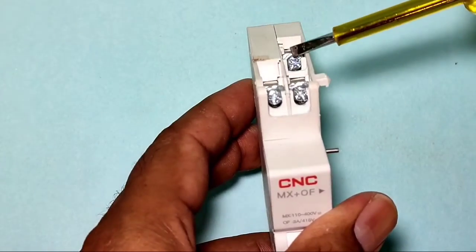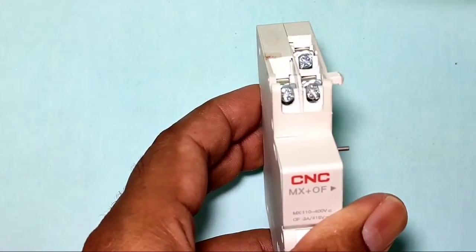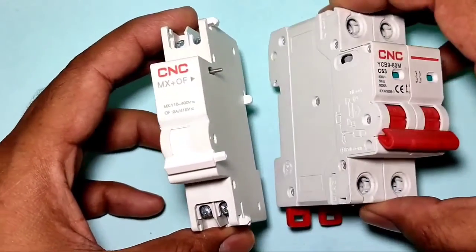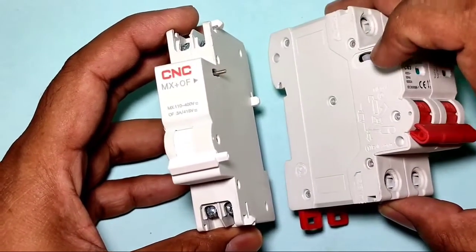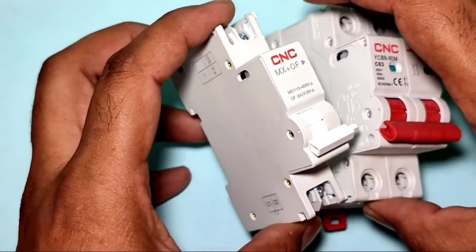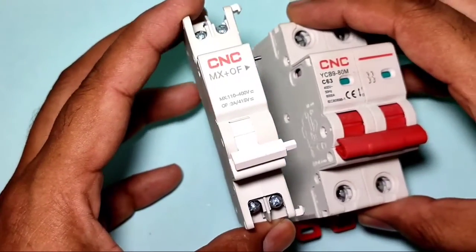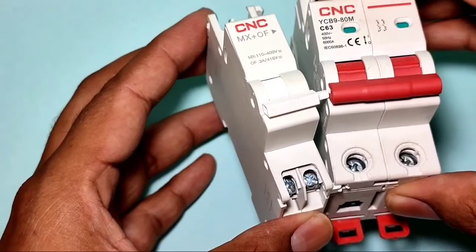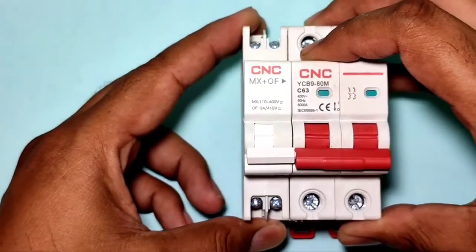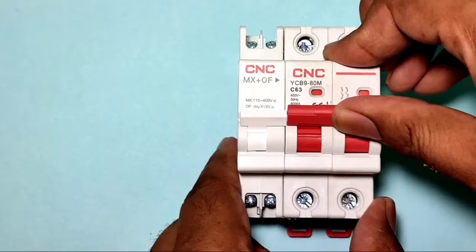You can see here: point 11 is the common point, point 40 is for the start indicator, and point 12 is for the stop indicator. Now let's learn about the mechanism — how the shunt release coil connects with the MCB. The mechanism is very simple. This point connects here, and there are two locks, so you can connect the shunt release coil very easily. The plunger connects to the start/stop button.